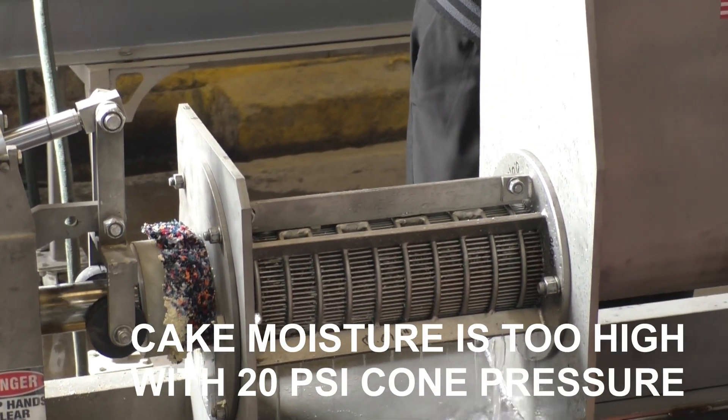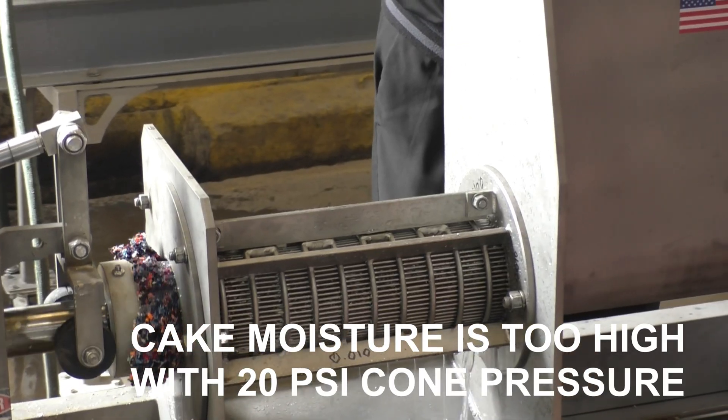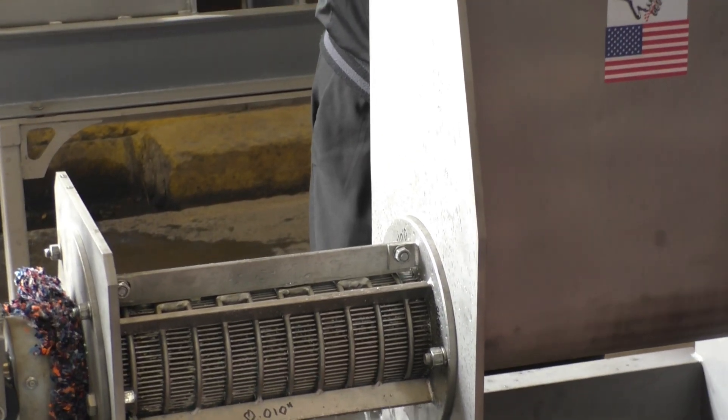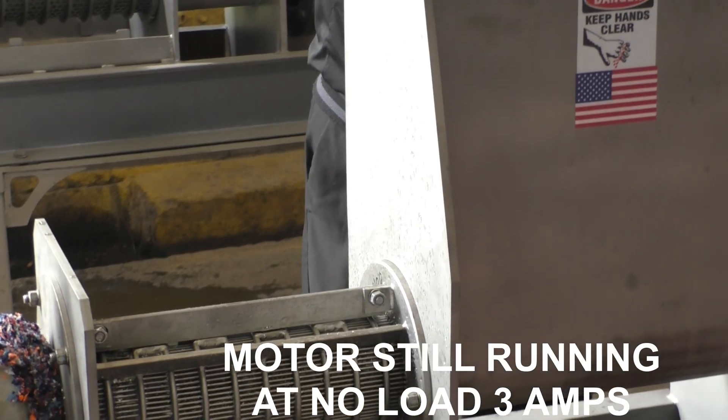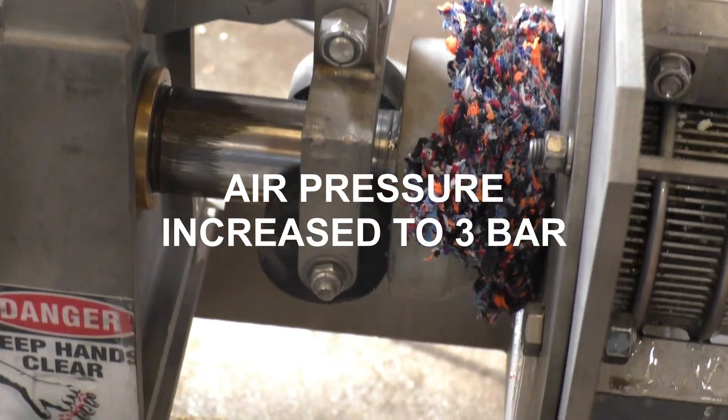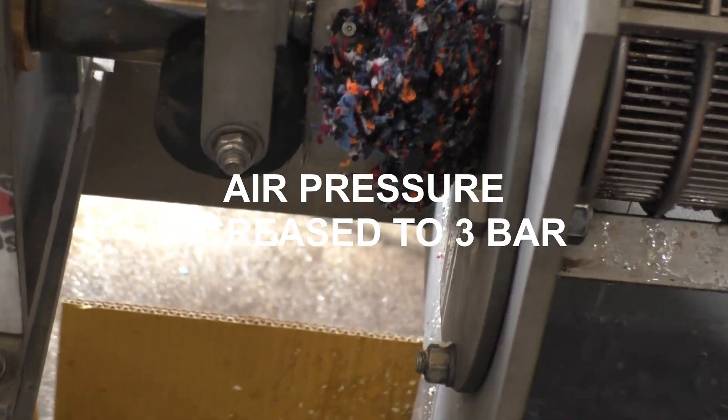The cone's going open at 20 PSI and the cake starts to fall away. What are the amps doing? Idle — idle amps still a little over three amps. No cake came out for a while.